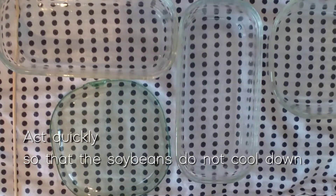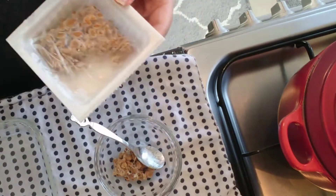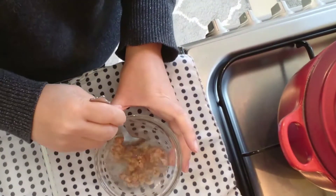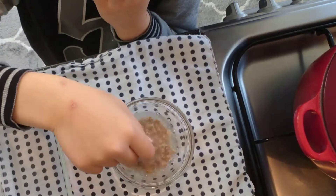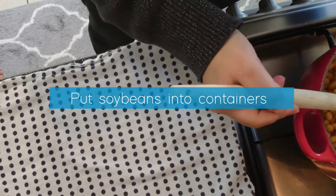From here, we will act quickly so that the soy beans don't cool down. Pour the soy beans into a container that has been sterilized with boiled water.